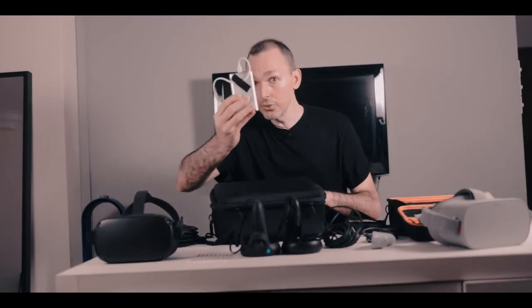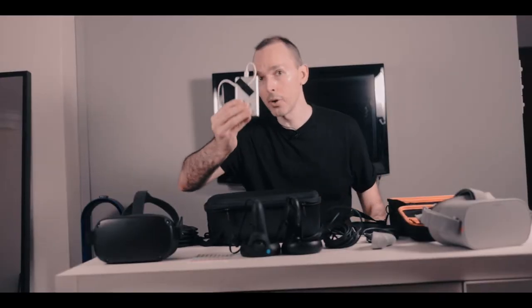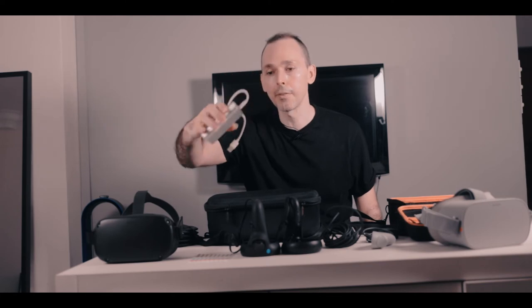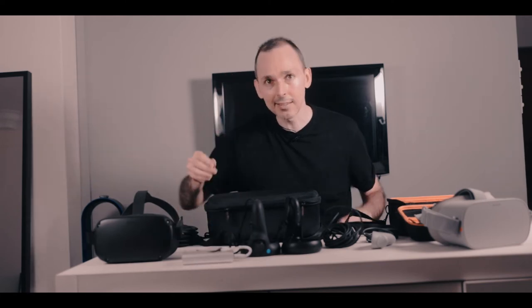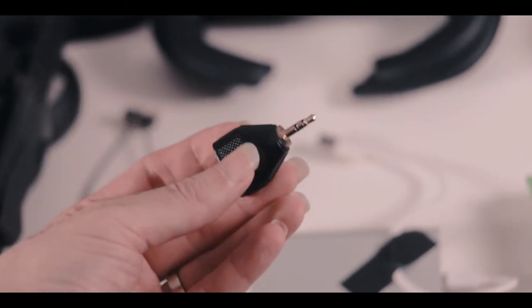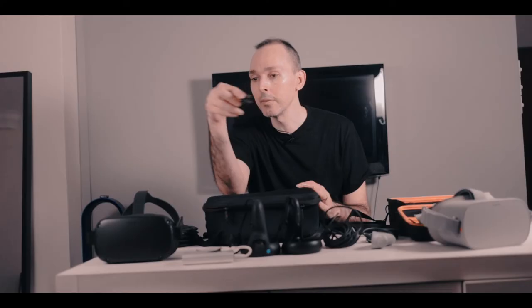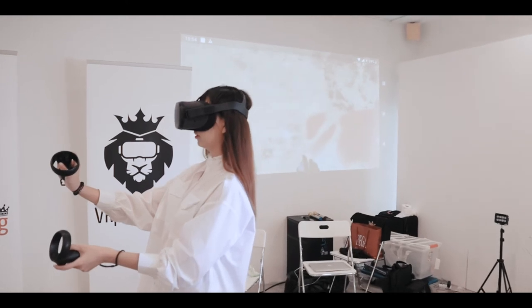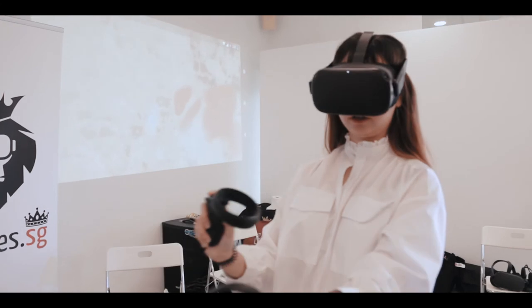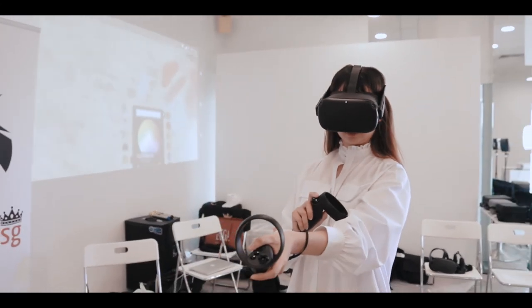I very rarely use a power bank, but I always have one just in case it's an emergency and I need power now. So I always have a power bank — this is a 10,000 milliamp one. I also always have a splitter to split the sound, in case at events people want to hear the sound from inside the Go separately — either on a Bluetooth headset, Bluetooth speaker, or to split the sound into earbuds so two people can listen in.